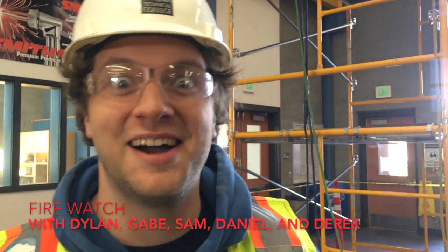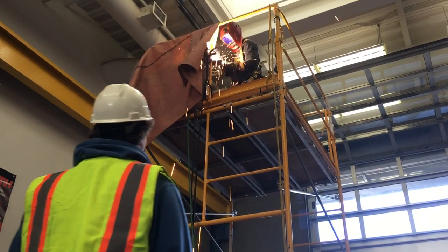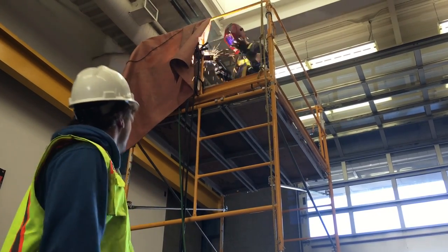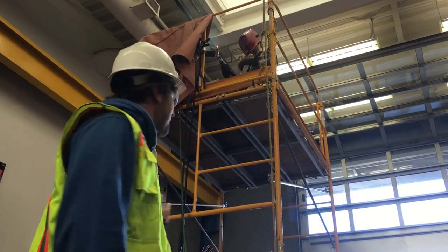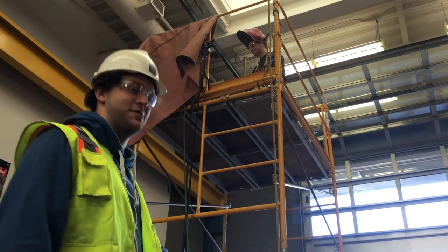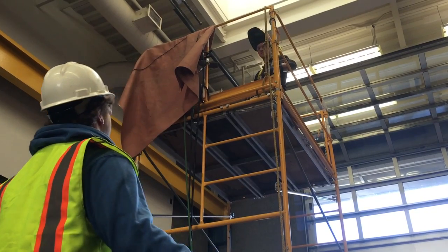My name's Dylan and I like sparks. That's not the code — too many sparks in this one. There's fire hazards everywhere. This is not safe. You're flying.